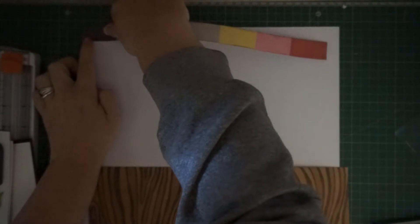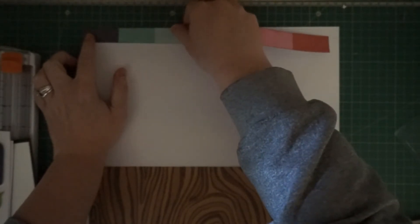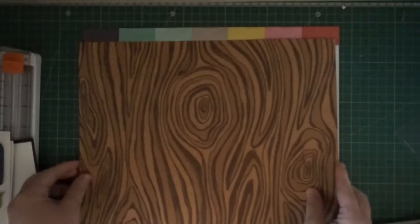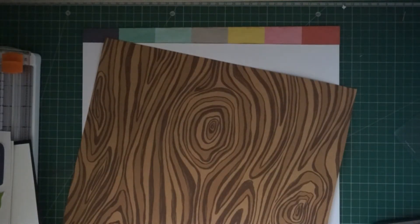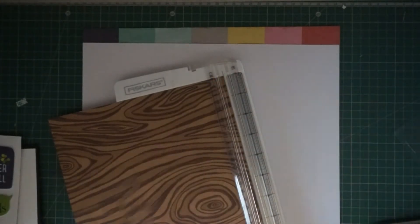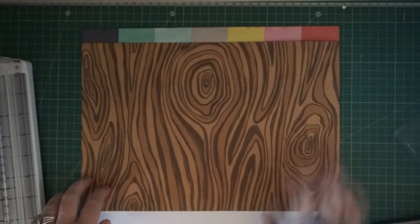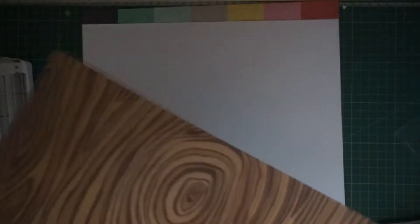I am taking this striped paper and putting it at the top — probably one of my favorite papers from the Shamel collections. I love this wood green as well. I inked all the edges with vintage photo. I am putting the wood green paper down a little bit because the tags are going to be at the bottom, and I want them to have quite a bit of room to be the focal point other than the picture on this layout. So I am just taping that down.